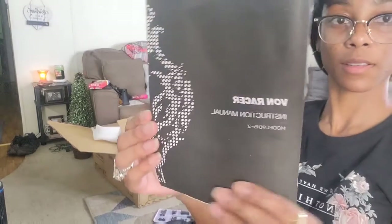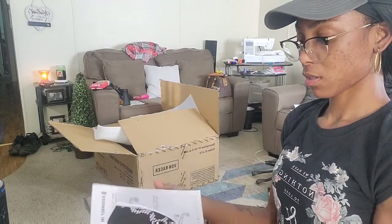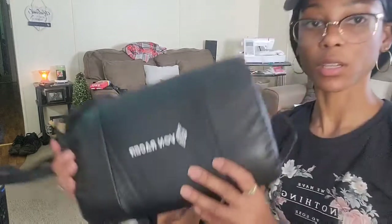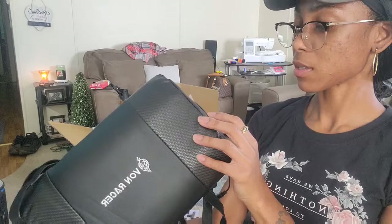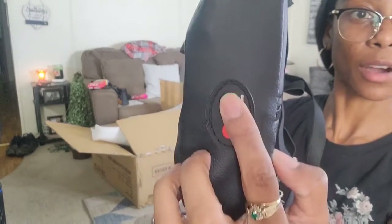Here's the manual, here's the instructions — it has everything. I wanted to show y'all this headrest pillow. It has buttons, so it vibrates. They got the mode switch — I don't know if y'all can see that — mode, and off and on.